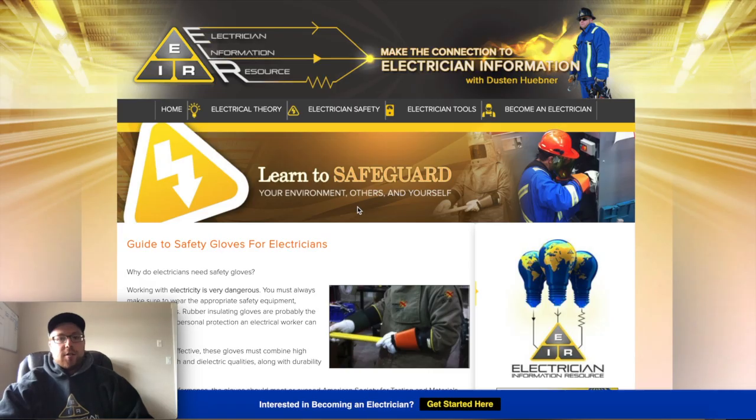Good day everybody, it's Dustin Huebner here from Electrician Information Resource. In today's video I wanted to answer a question that people have been asking quite a bit: why do electricians wear rubber gloves?